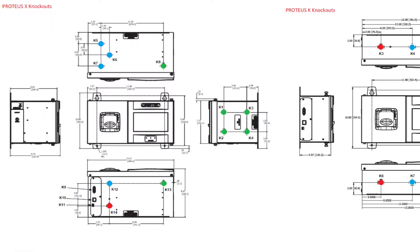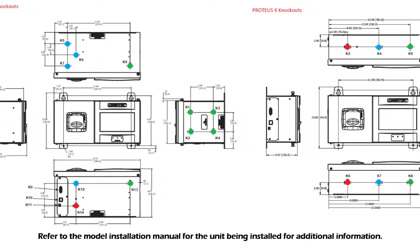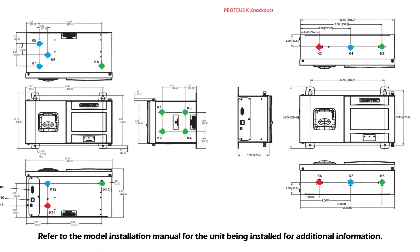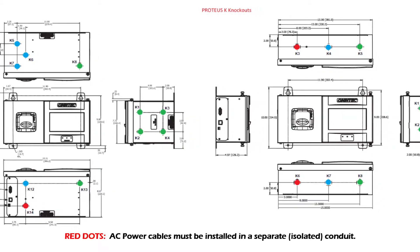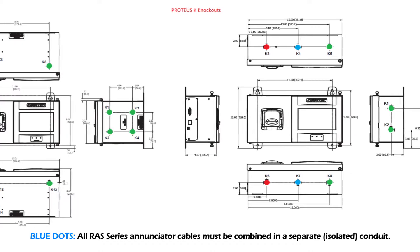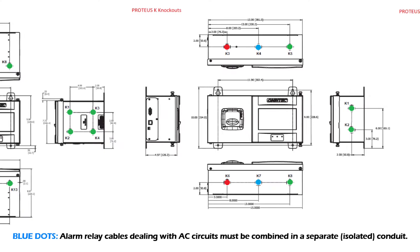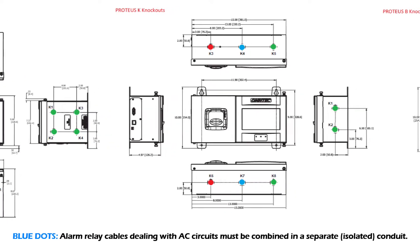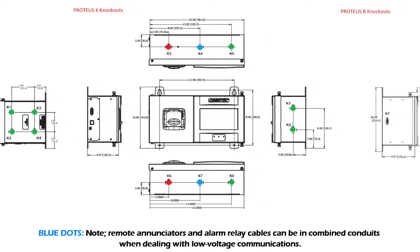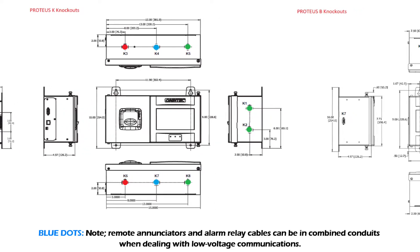Important note: knockouts are used to separate the intrinsic and non-intrinsic compartments of the controller. AC power cables must be installed in a separate isolated conduit. All RAS series enunciator cables must be combined in a separate isolated conduit. Alarm relay cables dealing with AC circuits must be combined in a separate isolated conduit. Note: the remote enunciators and alarm relay cables can be in a combined conduit when dealing with low voltage communications.